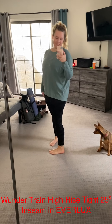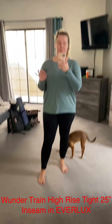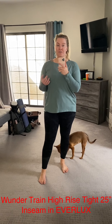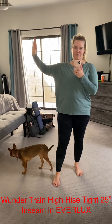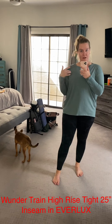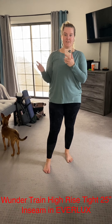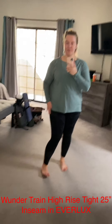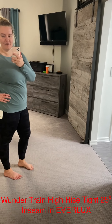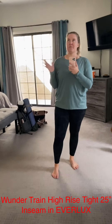This is a new style of tight. It's called the Wonder Train tight. My post today is all about the Wonder Under and how to go into Lululemon and pick off the wall what you want to wear based on how you're working out. This is part of the Wonder Under line, but it's made of Everlux.